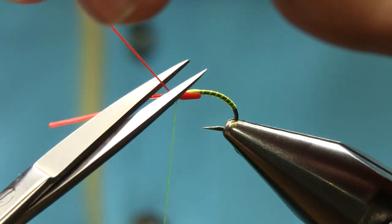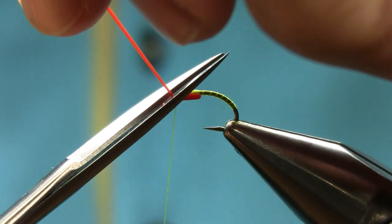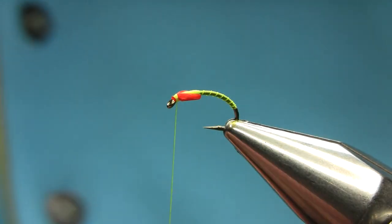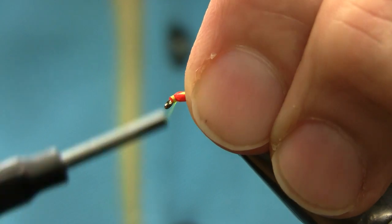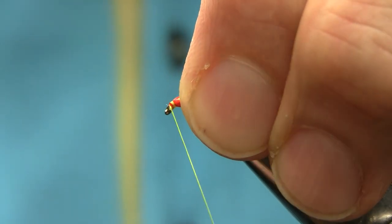And then cut these off. I'm going to make a nice head to hide all this.